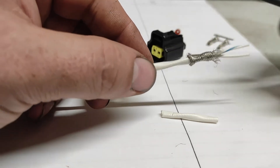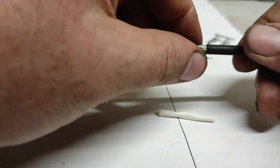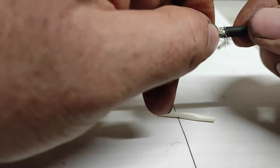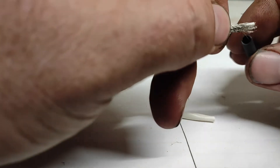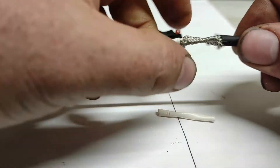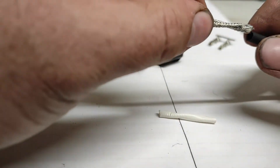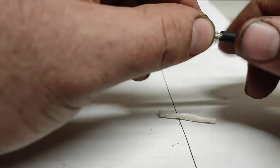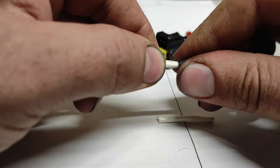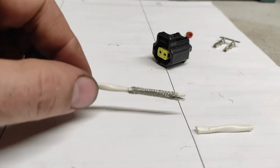I should put the heat shrink on first — that might have been a bit easier. Note to self: put the heat shrink on before cutting the shielding down. I don't think I'm going to get that on now. One last go and I might just cut the shielding off, cut the wire back, and do it again. There we go — maybe, yeah, there we go. Right, now to cut it off and give it another go.